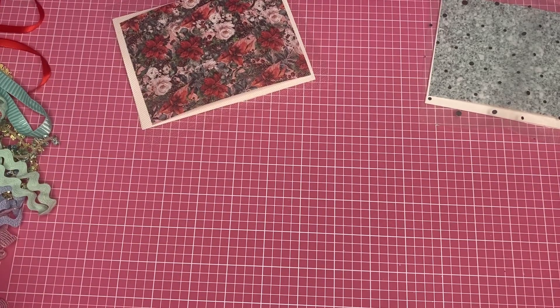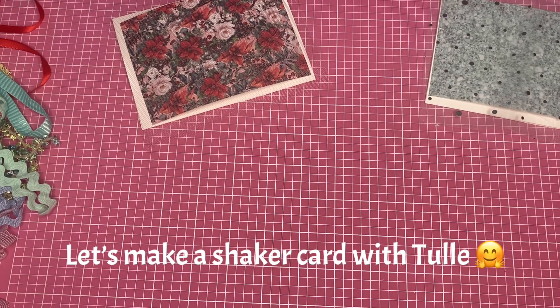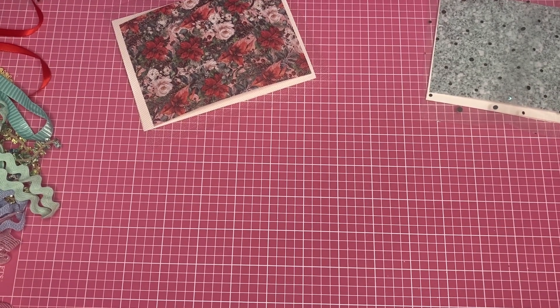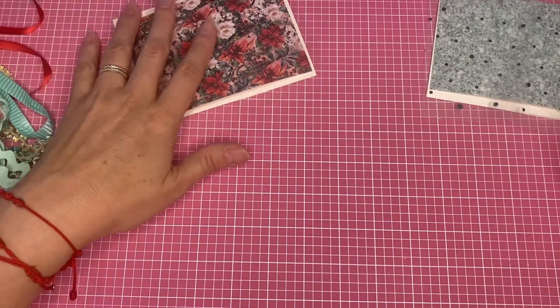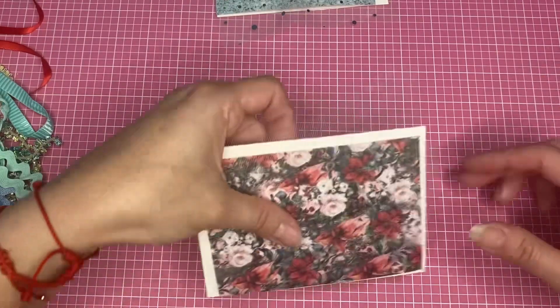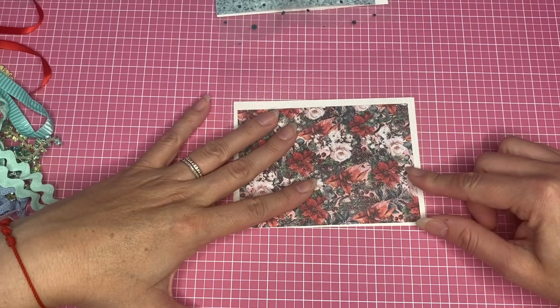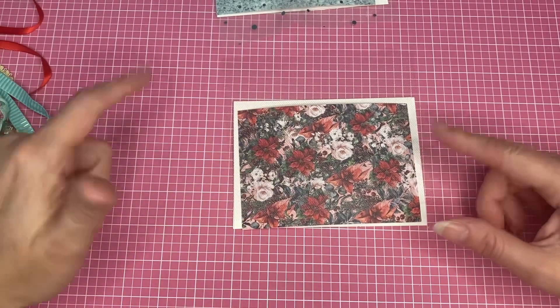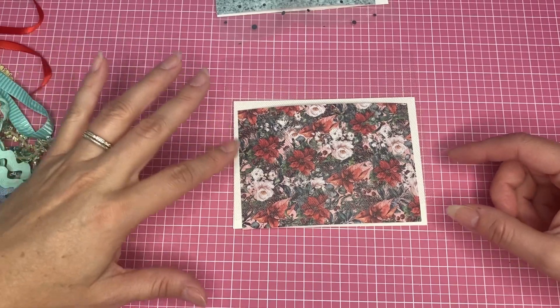Hey guys, this is Kathy, welcome back to my channel, Kathy's Favorite Things. I was making some cards and I was gonna make them shaker cards. You have already seen videos of this type of cards in a shaker sundae, but I'm gonna show you in this video how I put them together.